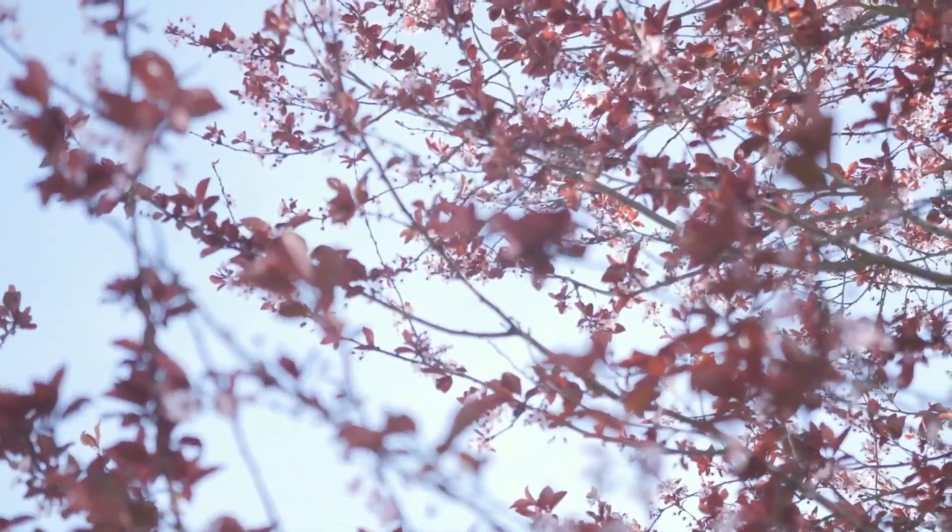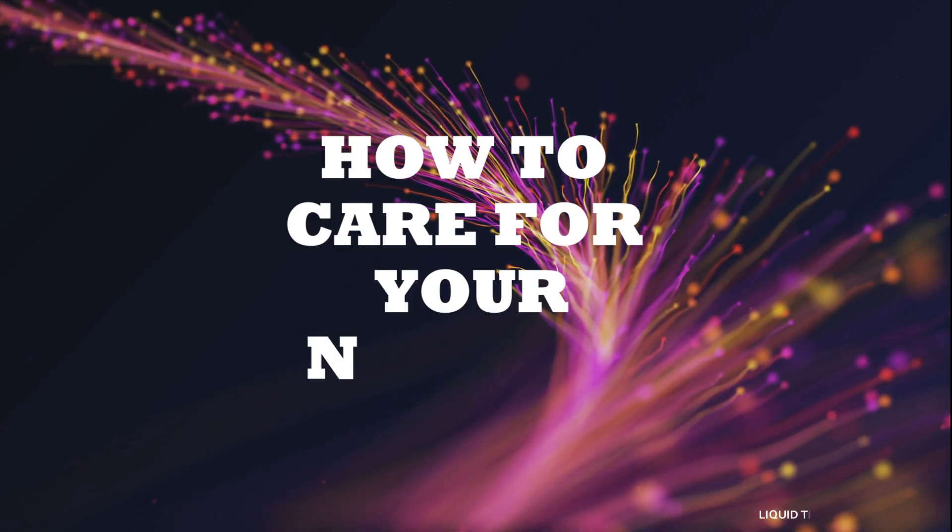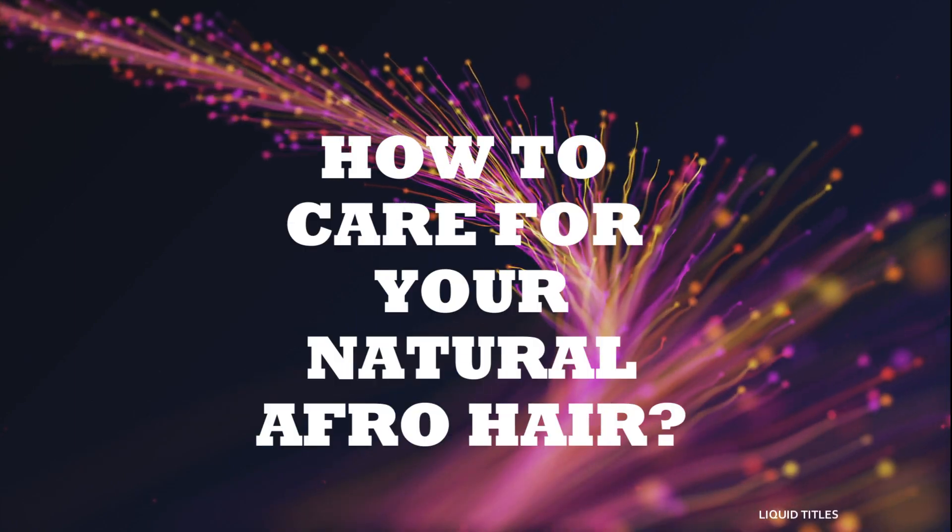Hello, welcome back to my YouTube channel! In today's video we'll be looking at how to care for your natural afro hair if you have very curly hair like mine. So let's dive straight into the video!